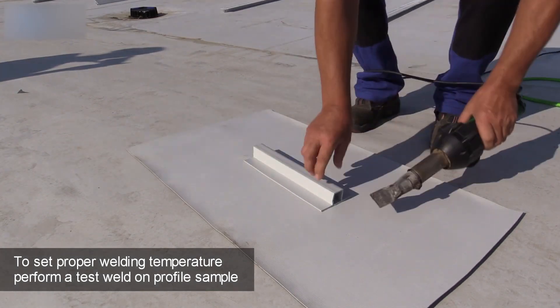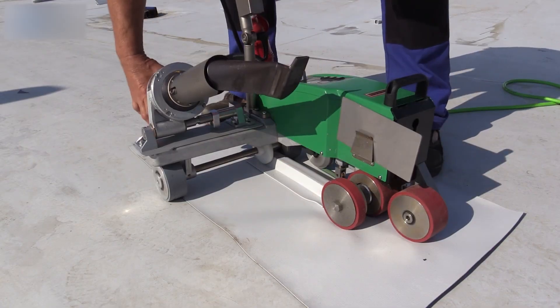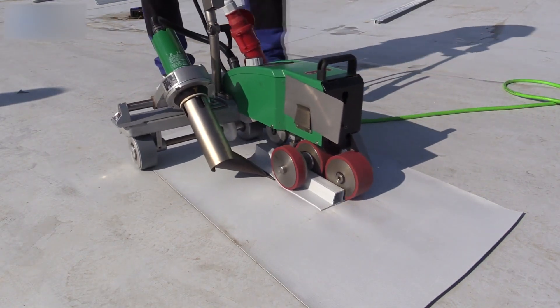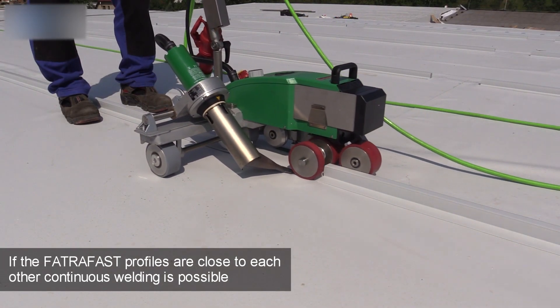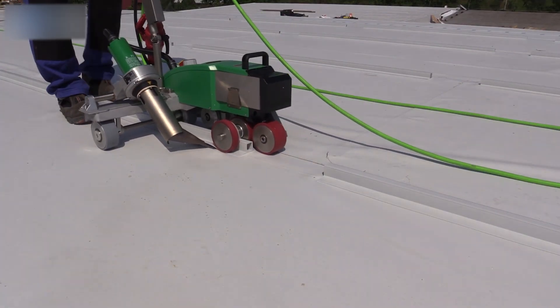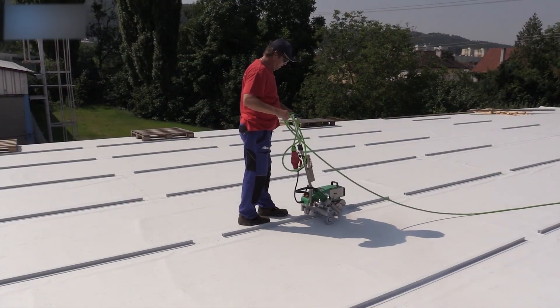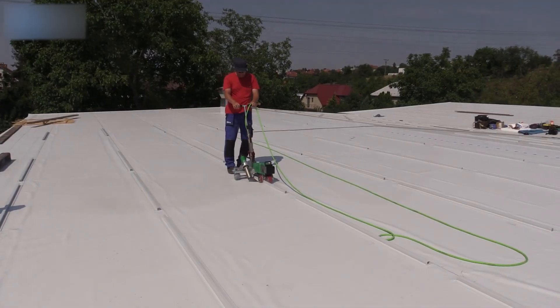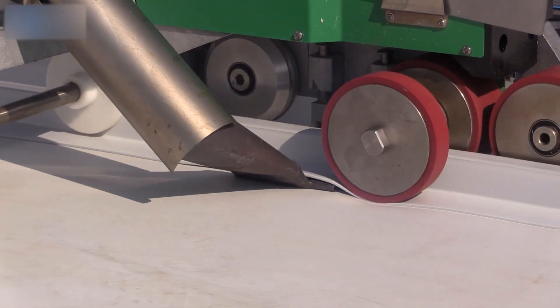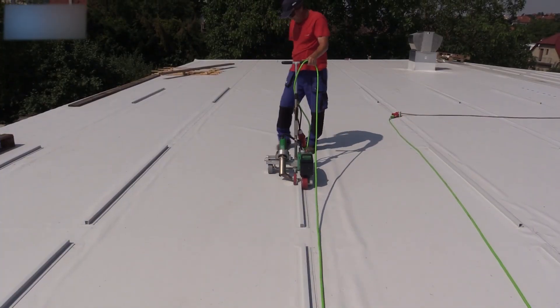FATRAFOL's FATRAFAST is a PVC-P profile with aluminum reinforcement, hot air welded to mechanically anchored FATRAFOL roofing membranes. It supports installing structural elements like spreading grids, photovoltaic panels, air conditioning systems, and solar heaters. Ideal for flat roofs with slopes up to 5 degrees, it requires a minimum membrane thickness of 1.80mm.